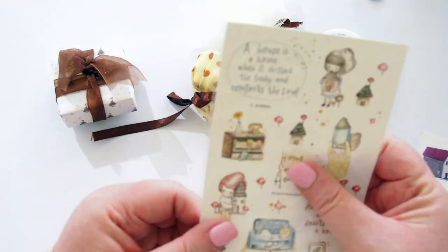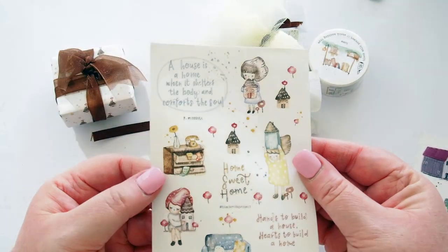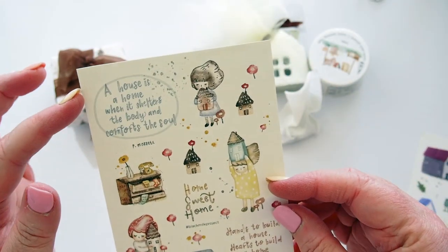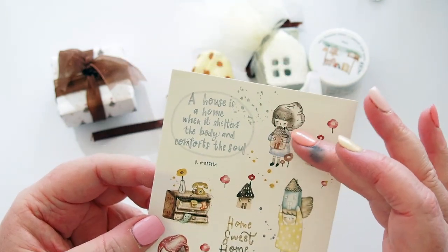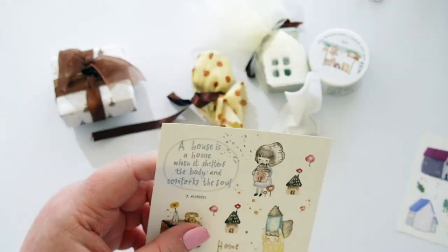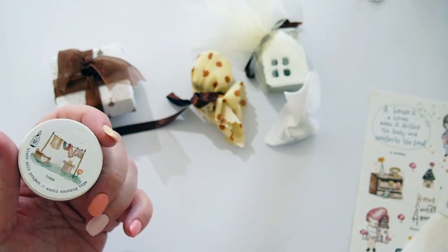We have another sheet of stickers inside a sleeve — let's take those out. These might be rub-ons, let me see. No, just normal stickers. Look — I love her! She's so pretty with her pink hair. 'A house is a home when it shelters the body and comforts the soul,' 'home sweet home,' and 'hands to build a house, hearts to build a home.' She's holding a house over her head, she's hugging her house — they're so gorgeous, I cannot wait to use these. I was so lucky to get this box — he only made a certain number and they were pre-order so we waited maybe two months for them to come.